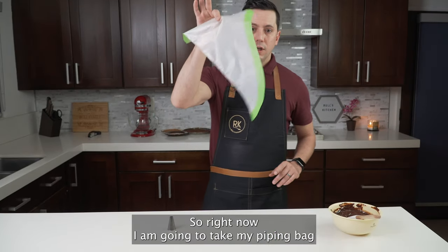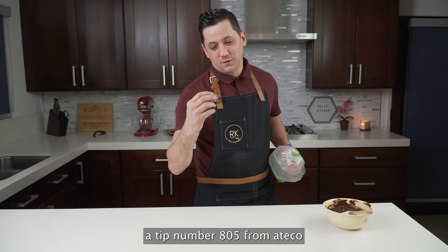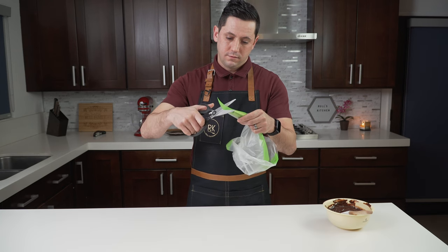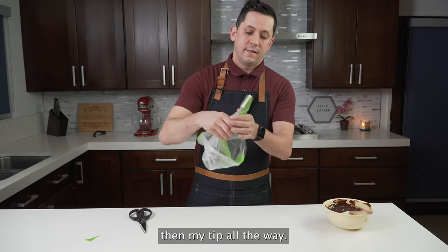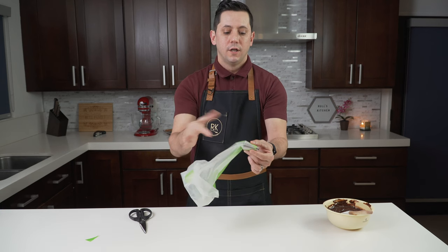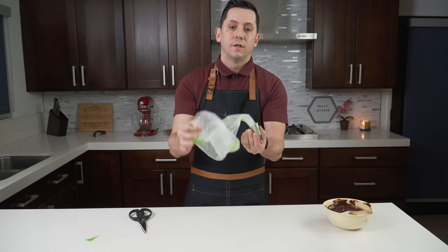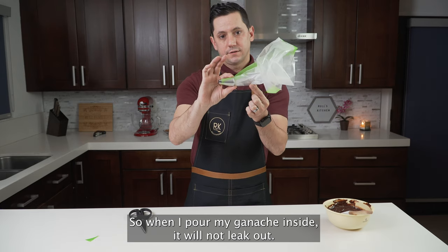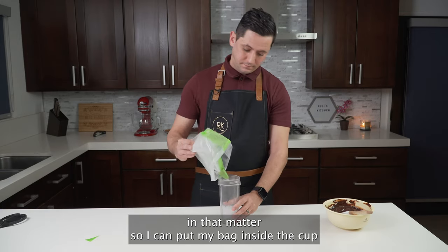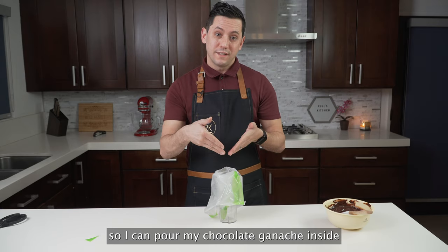Right now I am going to take my piping bag. I am using tip number 805 from Ateco. I am going to cut the tip of my piping bag and insert the tip all the way. Then, as always, I am tucking some of my piping bag inside the tip so when I pour my ganache in, it will not leak out. I like to use a little cone or glass so I can put my bag inside the cup and then my two hands are free to pour the chocolate ganache inside the piping bag.